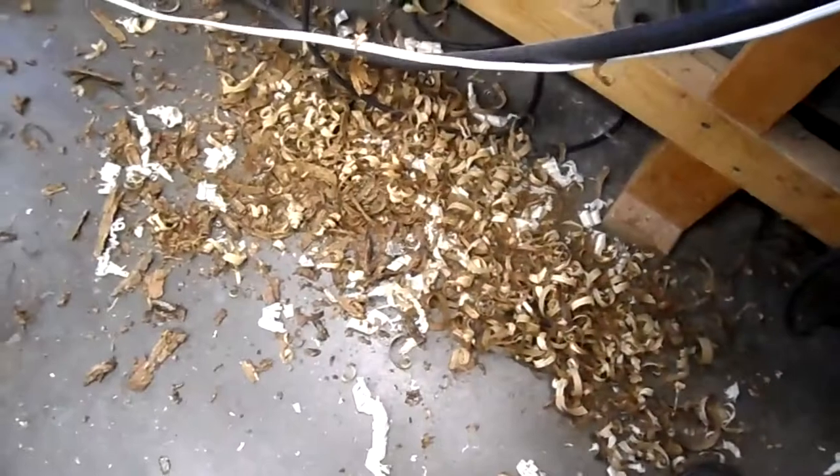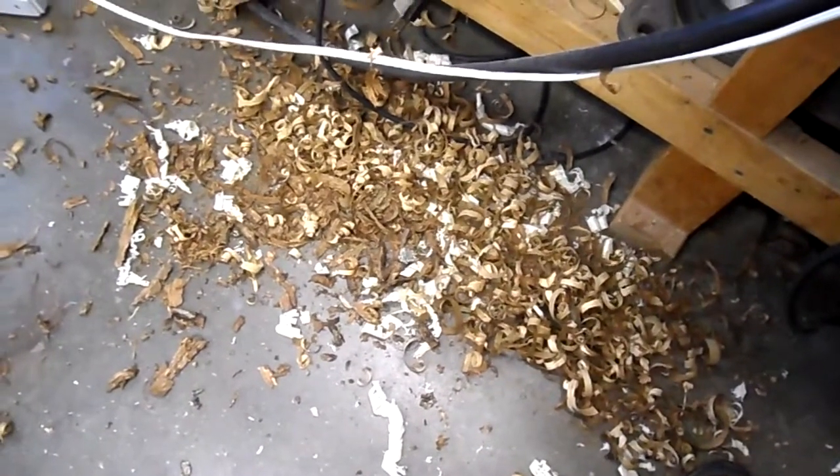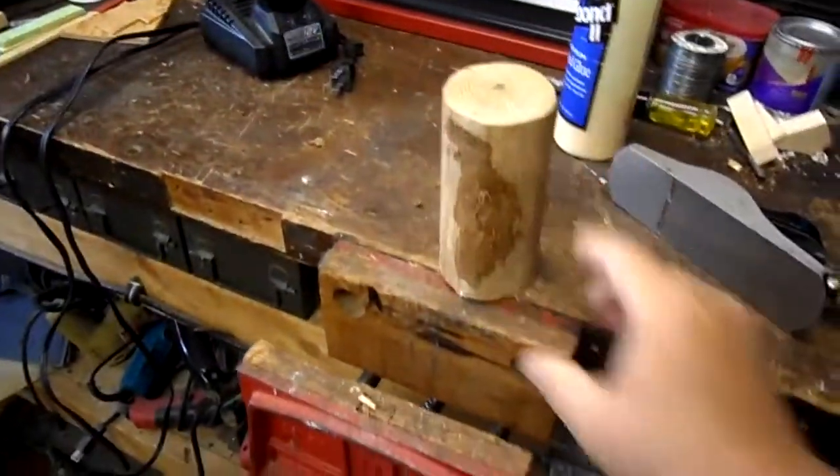Greetings everyone. Last week Walt made two wooden mallets, and it got me thinking — I've got a woodshed. So I went out and I'm building me one, Walt. The only thing is I don't have a spokeshave, so that may be the next thing on my list.